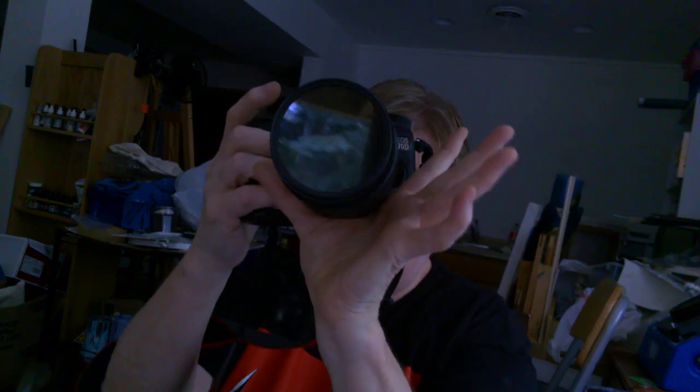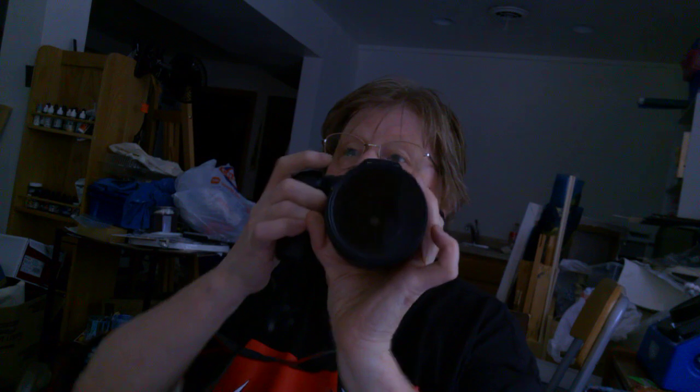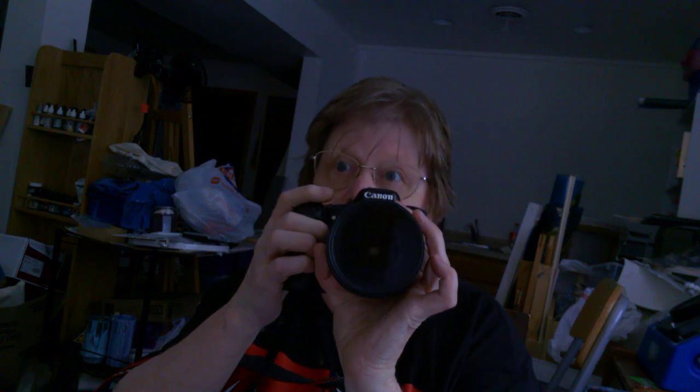What we're going to talk about today is holding your camera. If you notice, this is my left hand here. I hold it underneath the lens like this. This does a couple different things. First of all, it's sort of a tripod hold — it's a sturdier hold, and it's more secure for your camera. It also cuts down a lot on your camera shake.